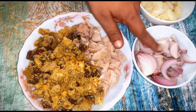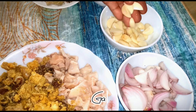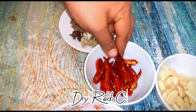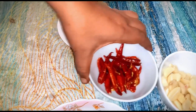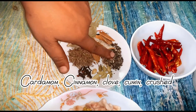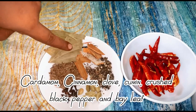Ingredients: chopped onion, garlic, dry red chili, cardamom, cinnamon, clove, cumin crushed, black pepper, and bay leaf.